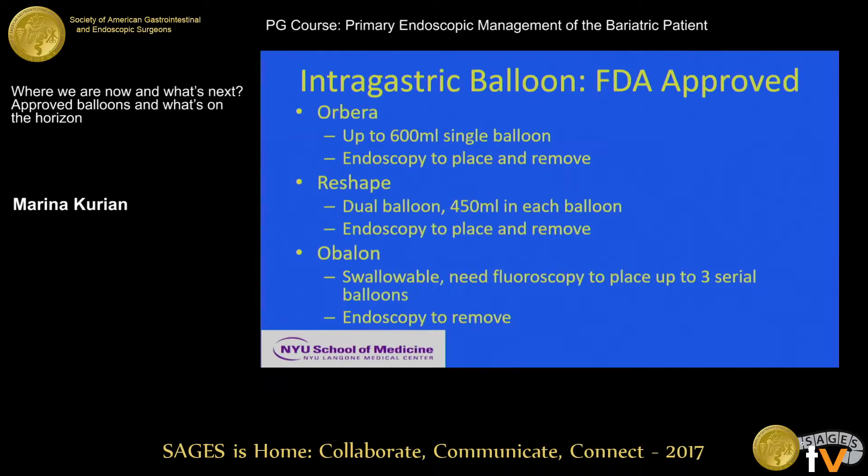Thanks so much for the opportunity. I was tasked to talk about the new balloons that are out there. There are three that are approved. The first to be approved was the ReShape — it's a dual balloon, 450 ml in each balloon. They're saline-filled balloons, and you need an endoscopy to place and remove it.